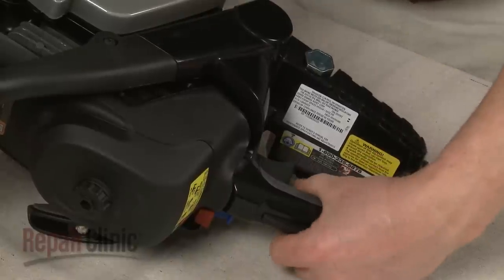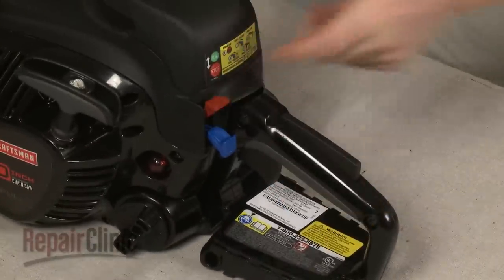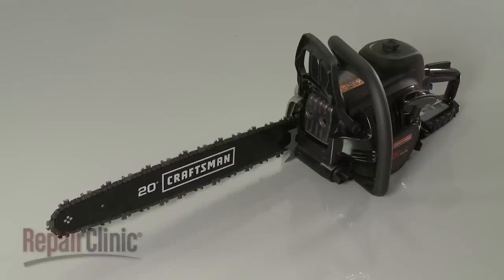With the product fully reassembled, turn the on-off switch to the on position and your chainsaw should be ready for use.